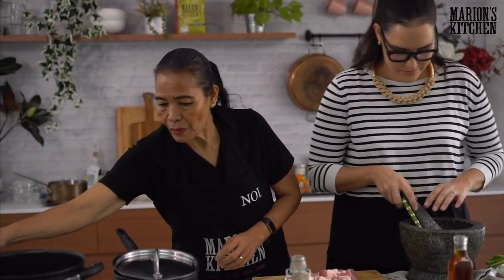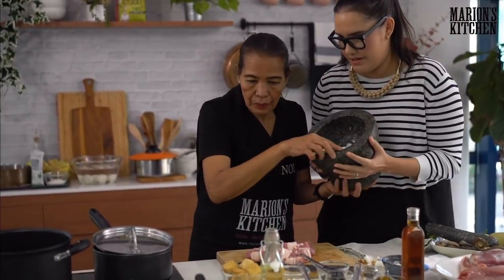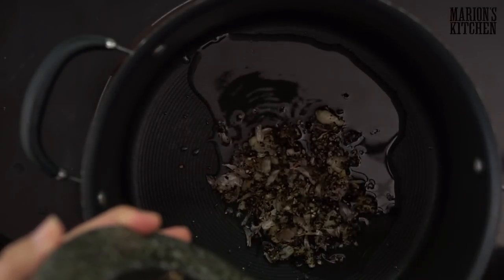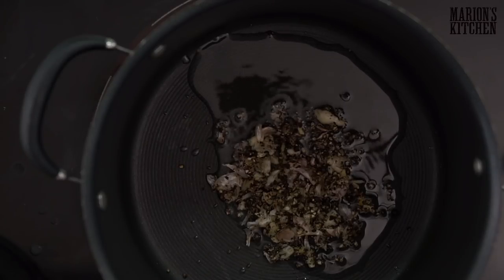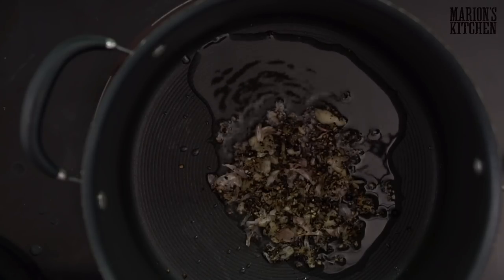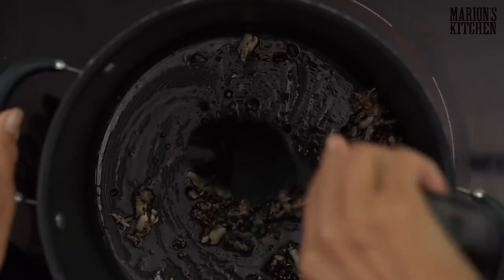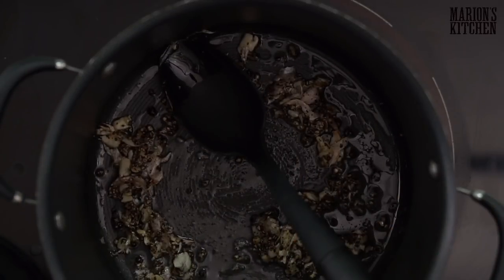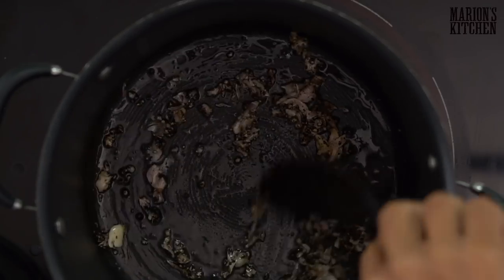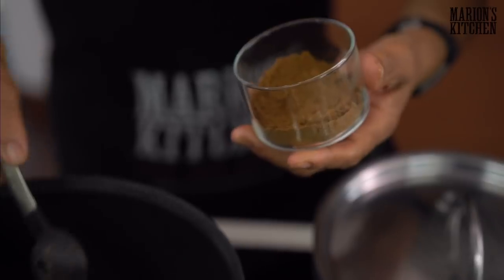Our oil is nearly hot. We want to put this paste in there. Scrape it out — teamwork! Now it's hot — let's get that paste going in. Oh, that smell already with the garlic and the pepper! Just give that a bit of a stir. And then what goes in next? Five spice — Chinese five spice. This is another really good pantry item to have on hand for a lot of Asian dishes.